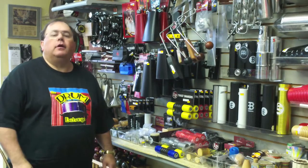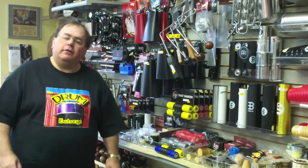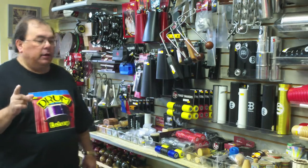Hi, this is Ed from the Drum Exchange. I wanted to give you a little tour of our wall these days. These walls change — my wife Candice is constantly redoing them and I'm constantly getting lost trying to find things. But there's a lot of stuff on this wall I want to make you aware of.